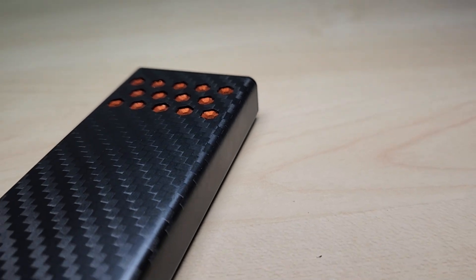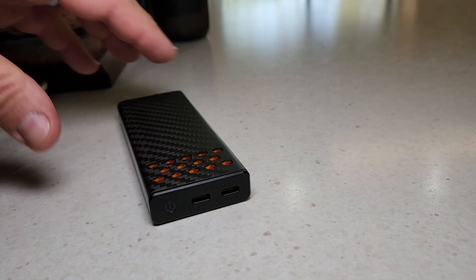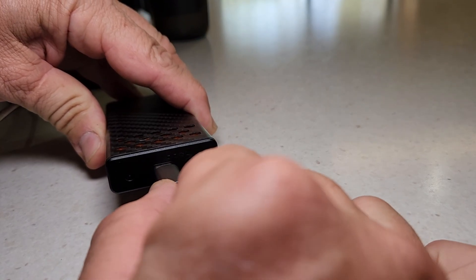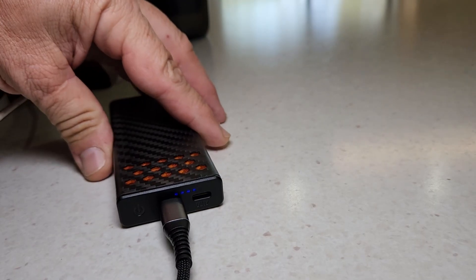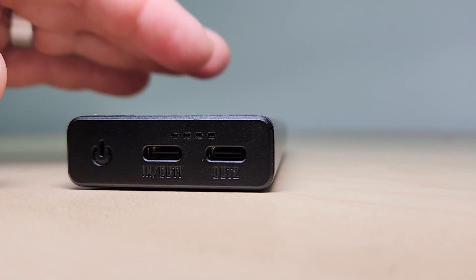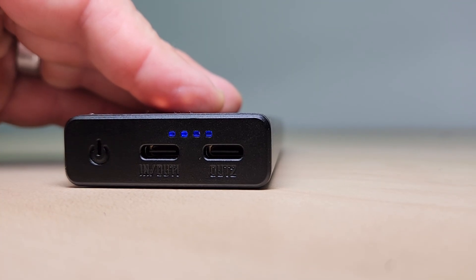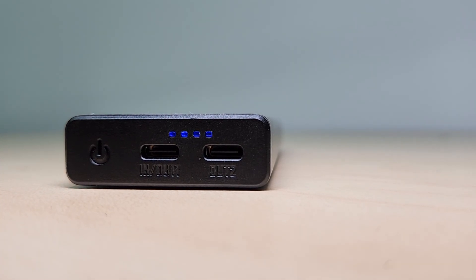Internally, the Carbo 10,000 has magnesium alloy heat sinks, and all that fast charging generates heat in power banks. These heat sinks and the internal temperature control system make sure you can maintain that stable 30 watts output for over 40 minutes without any overheating. This thing is built to perform even when it's pushed hard.